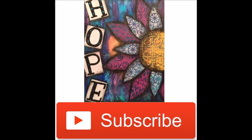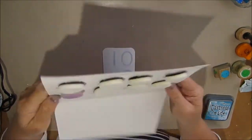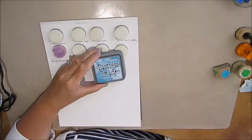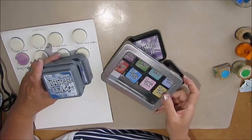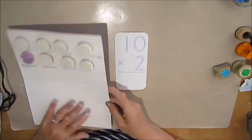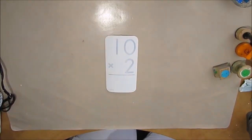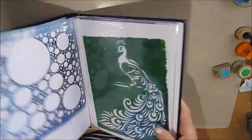We start with the gesso card. I have my felt applicators that I put on a thicker piece of cardboard with some velcro from the dollar store. I have five of the distress oxides and a few of the regular distress inks which I bought.